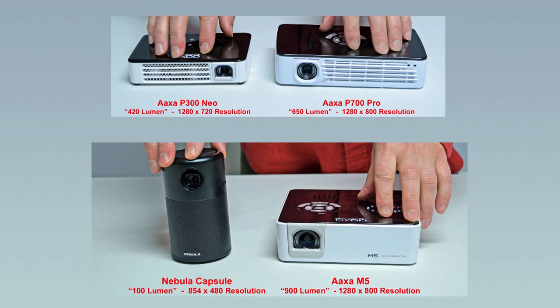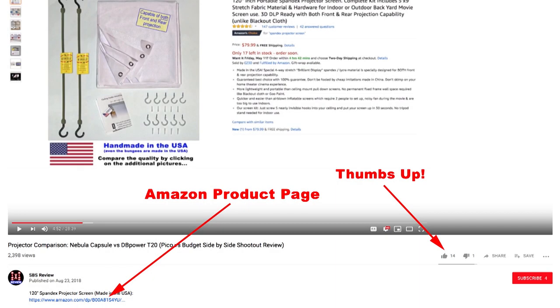As far as portable projectors go, I really like the AXA brand. The P300, P700, and M5 projectors have a fairly high resolution, nice colors, and good brightness. The Nebula Capsule also produces a decent image with a really good speaker, but it does have a lower resolution than the three AXA projectors. Thanks for your time — I hope you found this video informative. If you think others would find it helpful, please click the thumbs up button, which makes it easier for them to find it. Don't forget to click on the links for the spandex projector screens below in the description, and check back for more projector comparison videos coming up soon.